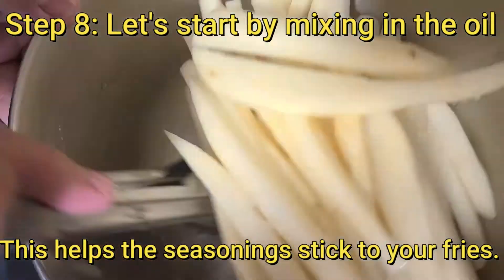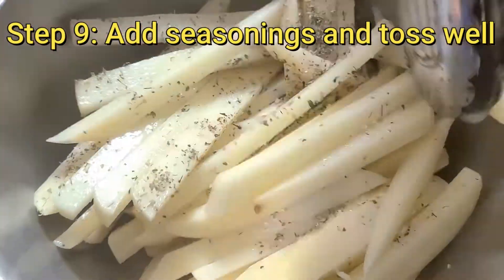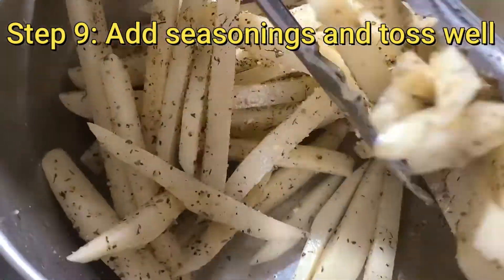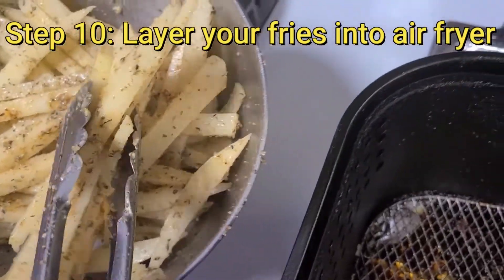Step nine: go ahead and add seasonings and start tossing it all well. Then layer your fries into the air fryer.